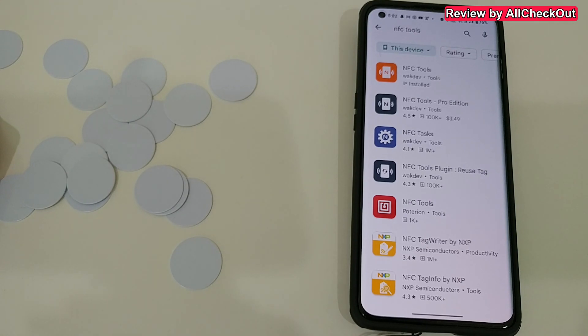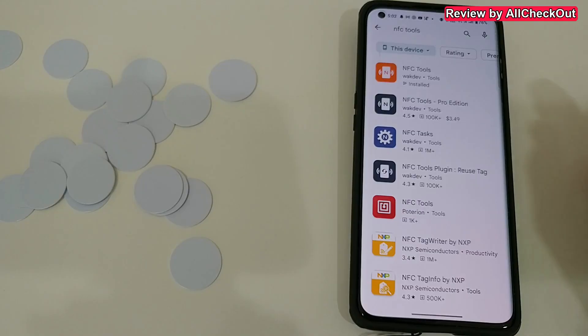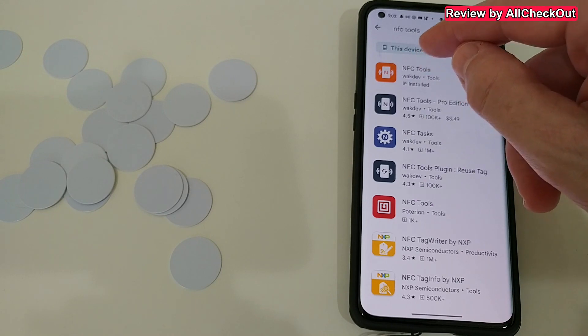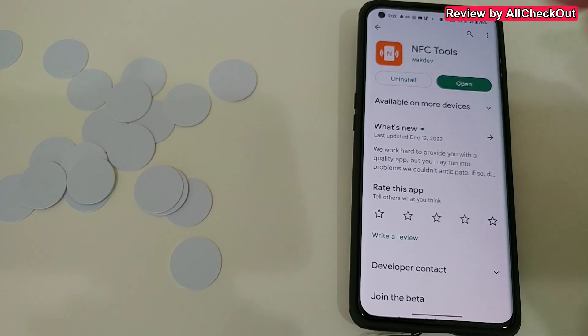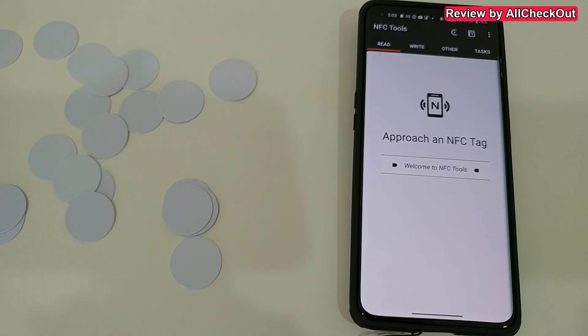What we need is a smartphone — either Android or iOS — with NFC, but that's no problem because most phones these days have NFC built in. We just pick one of these NFC tools apps, install it, and open it. For most functions we don't even need extra authorization or extra apps.